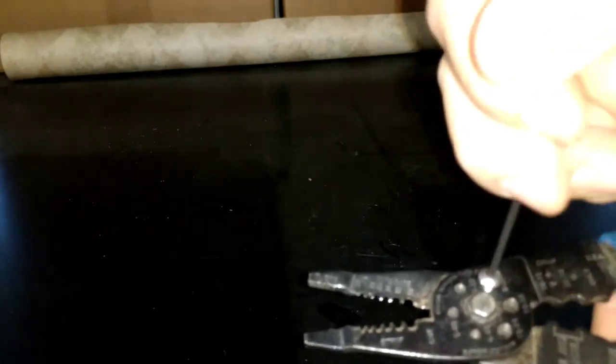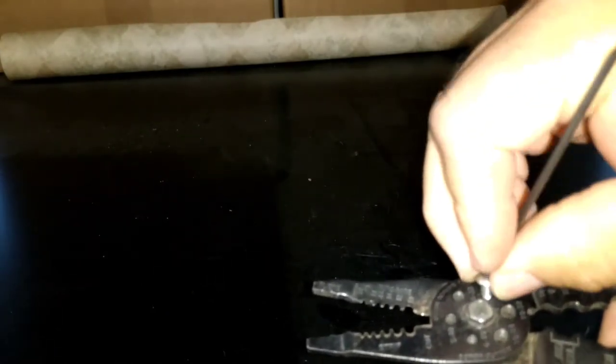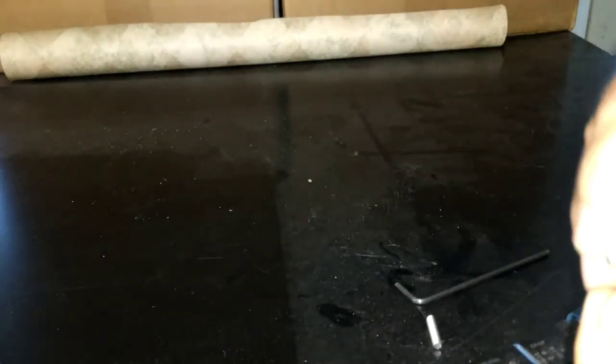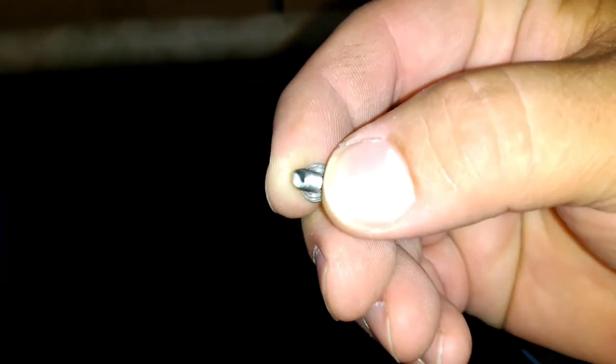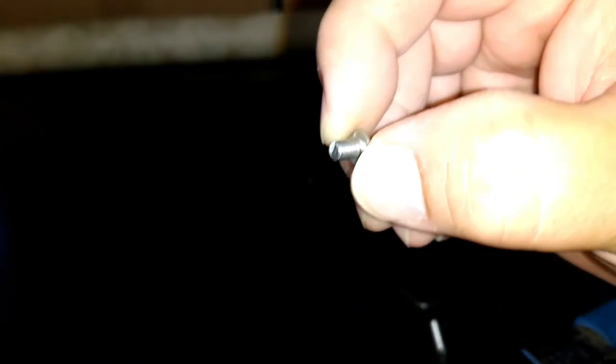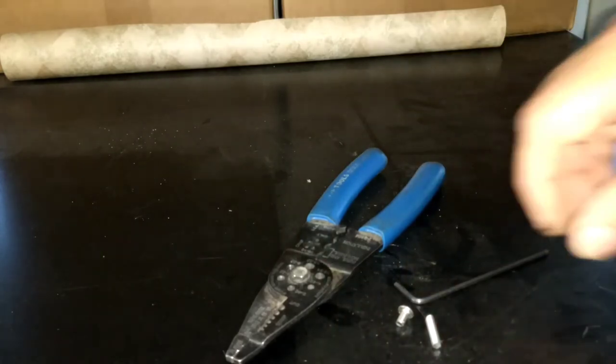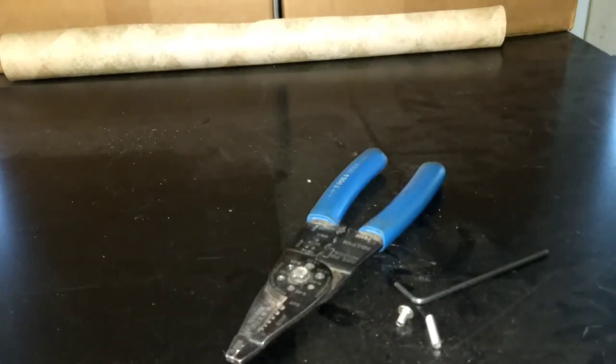A little Allen wrench — it's easier to get these bits out with an Allen. And that's it. There's the finished product. Usually I like to take a file and clean them up a little bit, just to make it a little bit nicer. But sometimes you don't have to do that, depending on what you're using it for. So that's it. If you have any questions or comments, post them below. Thanks for watching.